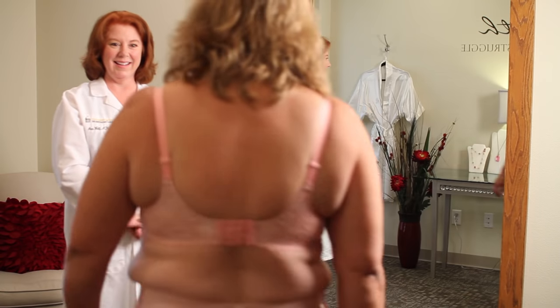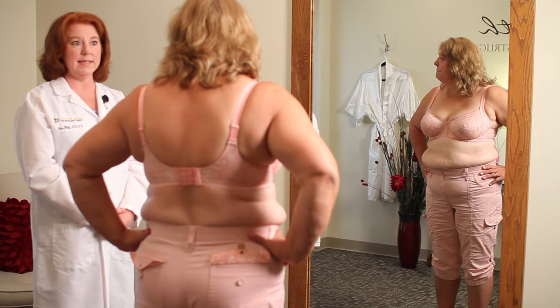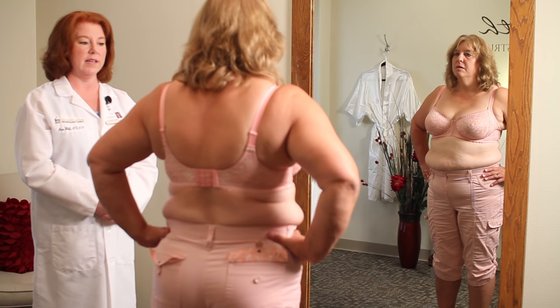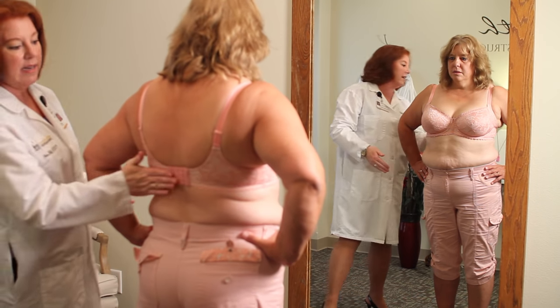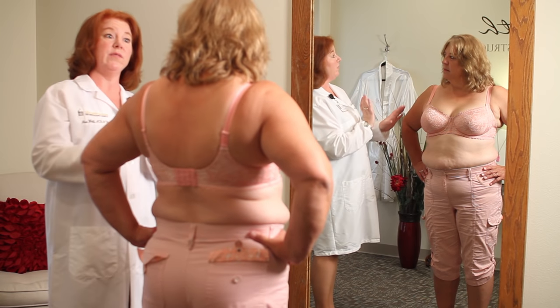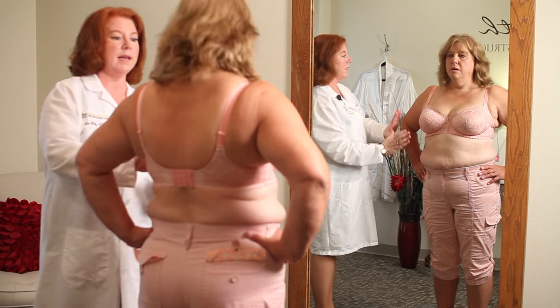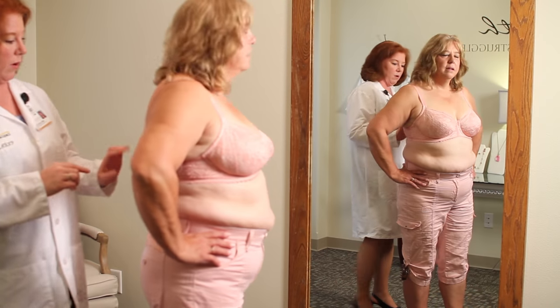Welcome back. Can you tell us about the difference in size from what you wore in today and what we fitted you with? I came in with a 40C and they fitted me with a 42D. How does this one feel different? This one's really comfortable — I'm surprised, it's a lot more comfortable. You've got the band in perfect position, halfway between your shoulder and your waist, a nice flat line across your back, and a flat area between the breasts, which shifts how your chest carries the weight — pushing it onto the pec muscle, which is designed to do that.